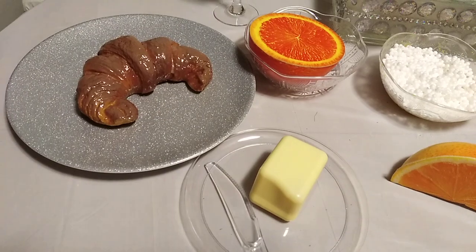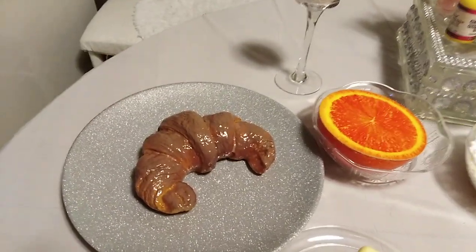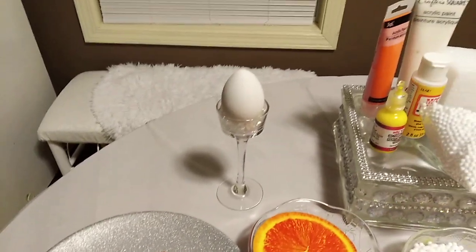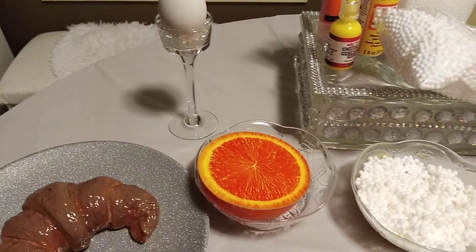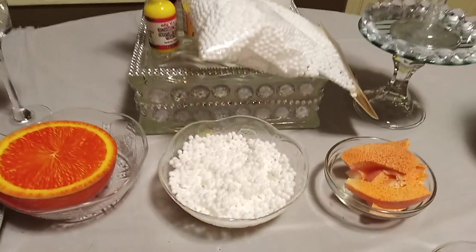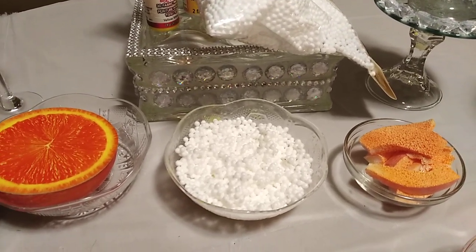This is fake butter — I didn't make that — but I'm going to make some. The croissant bread, and I glazed it a little bit. And the egg — the boiled egg. Here's the grapefruit and a slice of orange.